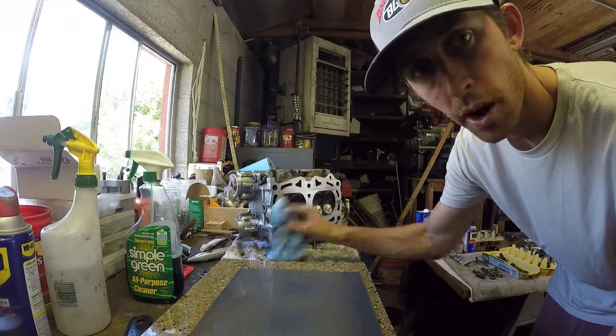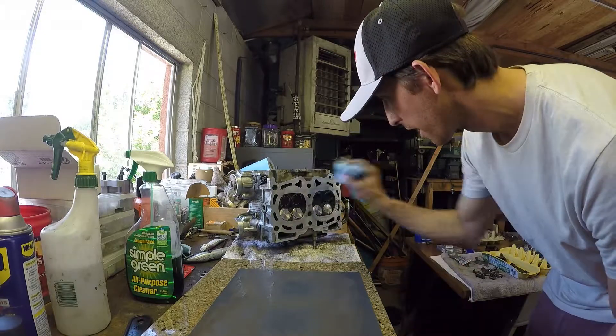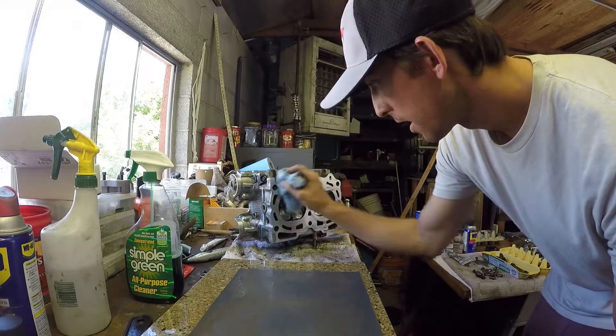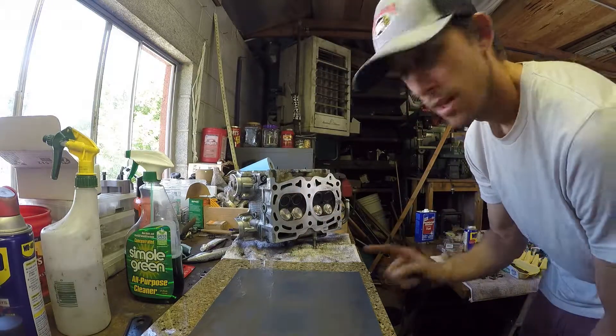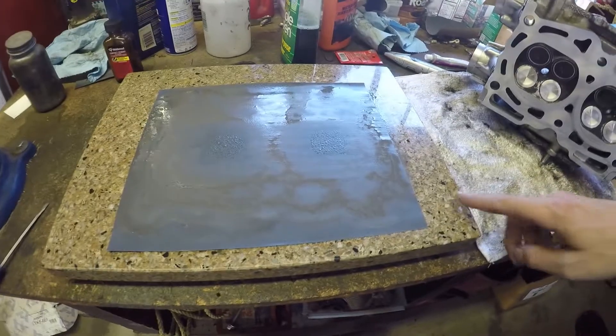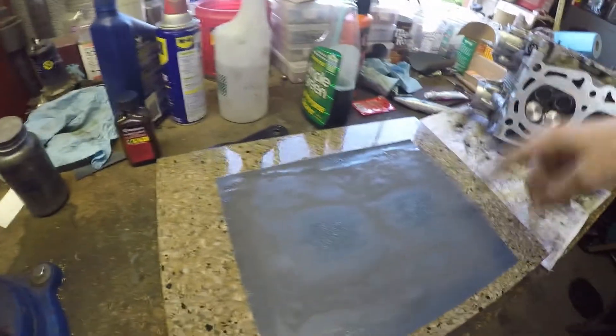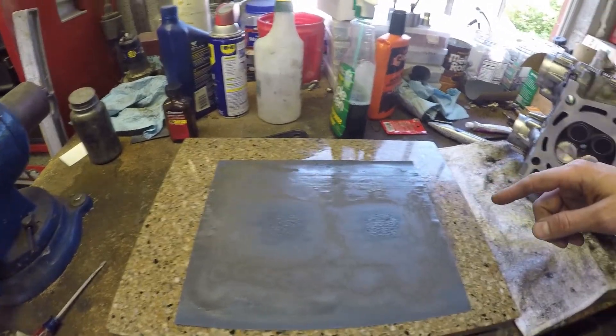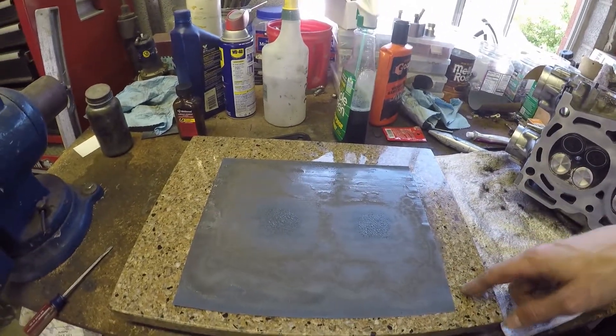This is the process for resurfacing a Subaru cylinder head if you just want to do it at home. What do you need? You need a piece of marble or some sort of stone that is totally flat — you want to check that with a machine shop. I use 3M wet dry sandpaper, usually 220 or 320 grit.